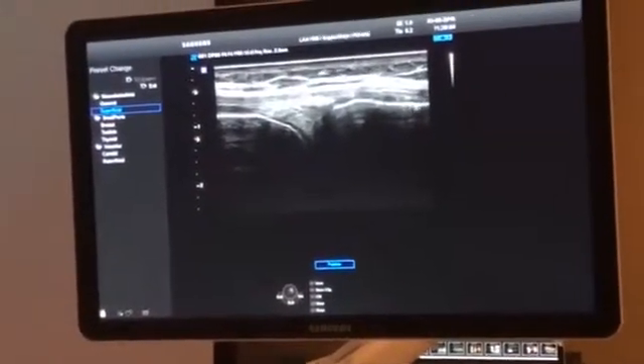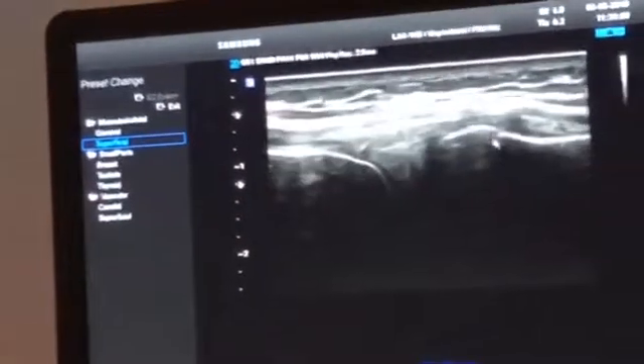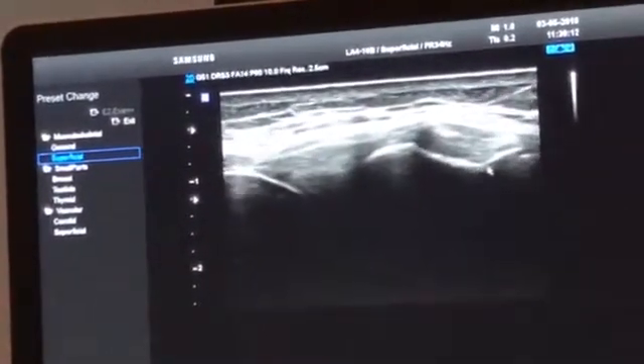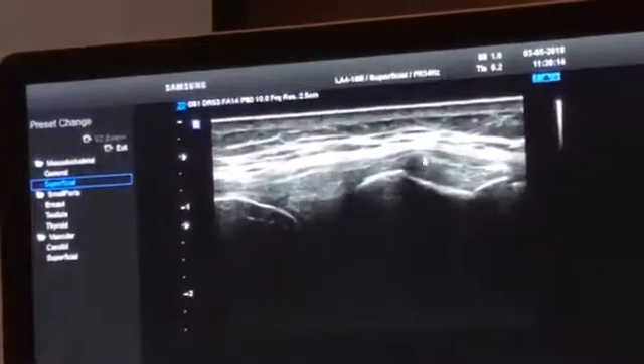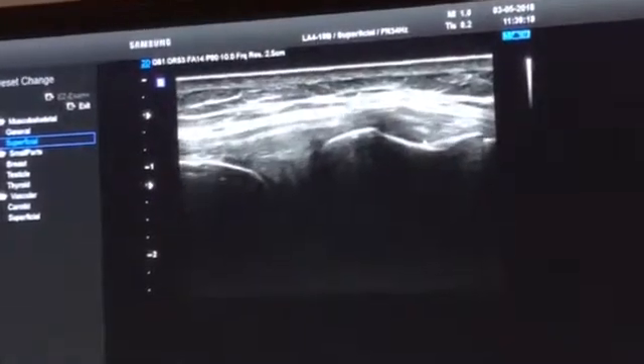Look at the shape of the tibia. The tibia looks very flat here, but if I go posteriorly, I see a groove. And the structure you can find here is the anterior arm of the semimembranosus.